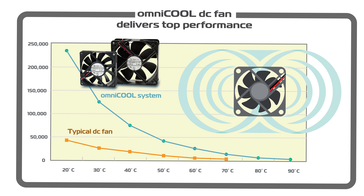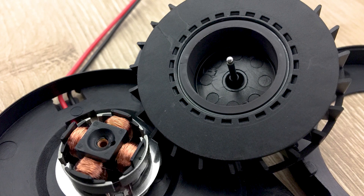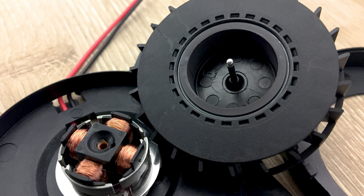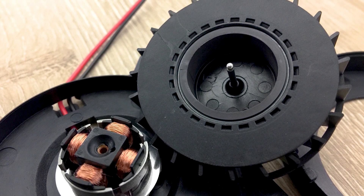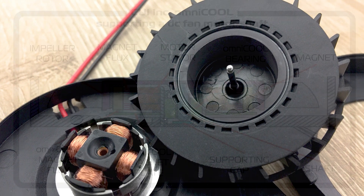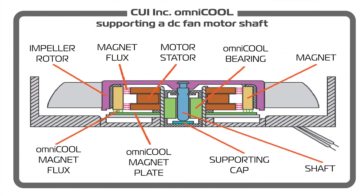CUI's fans with the OmniCool system give engineers a third option. These use a magnetic rotor balancing or magnetic structure to leverage a specialized sleeve bearing to work like a spinning top. This magnetic structure sits in front of the rotor, and because its flux is parallel to the rotor shaft's axis, it uniformly attracts the whole rotor at any angle. A support cap at the bearing bore front holds the shaft tip in place to serve as a point around which the rotor turns.